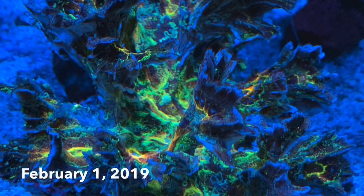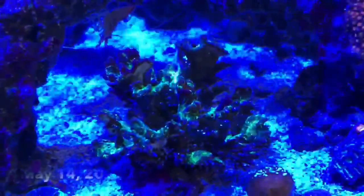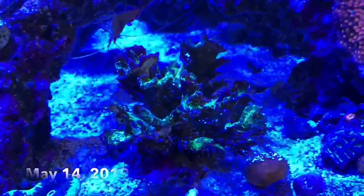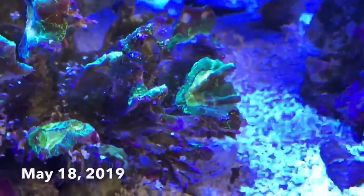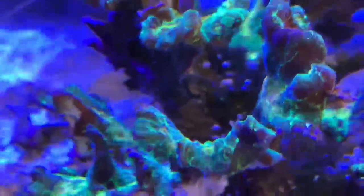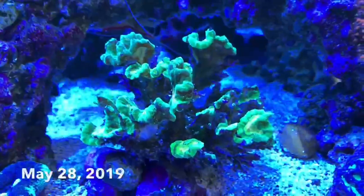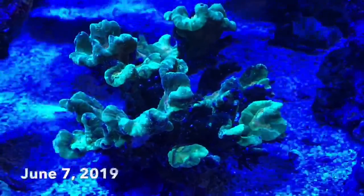Under UV light, I could see that there was very little live tissue. Further tank issues led to further decline, and by mid-May I was sure it was over. Then, this — it's actually going to come back again. I am going to pull it out and frag it. It's time to seriously look at fragging. It will be fragged.